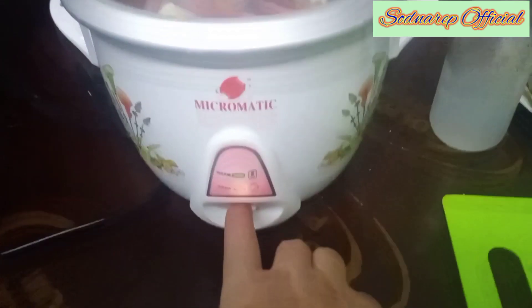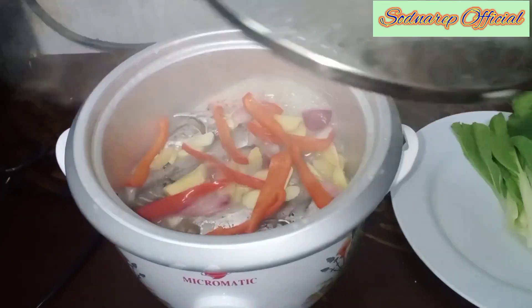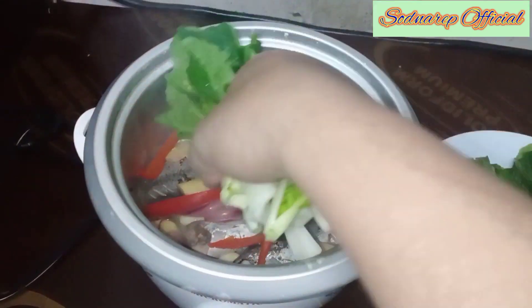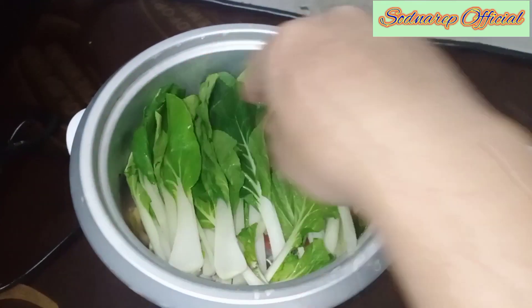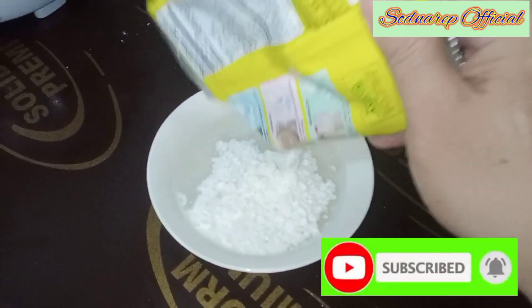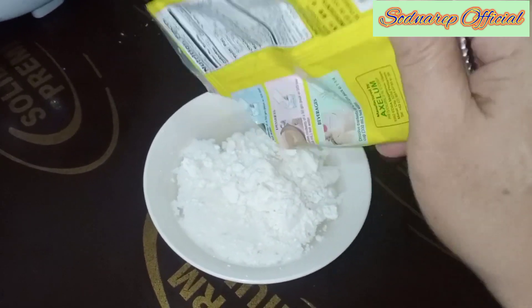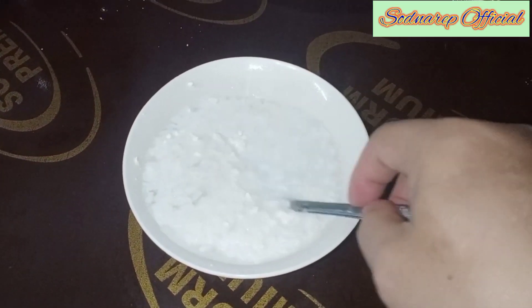Pagkatapos ay takpan na natin ito at hayaan pumulo. Pumulo na ang ating sinalang na tulingan. Ilagay na rin natin yung ating pechay. At muli ay takpan natin. Ang ginamit ko pala na gata ay yung ready to mix na, kasi wala akong nakikitang sariwang gata.